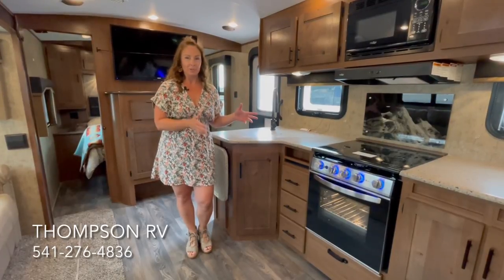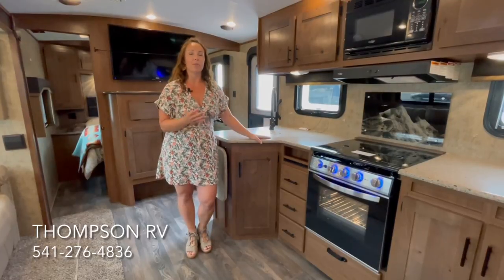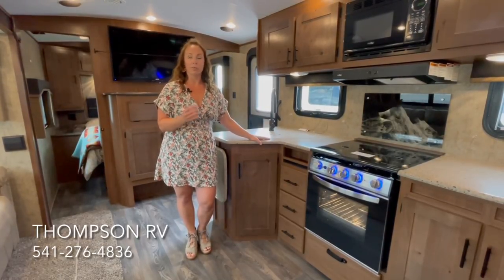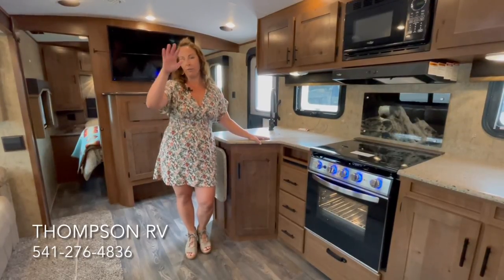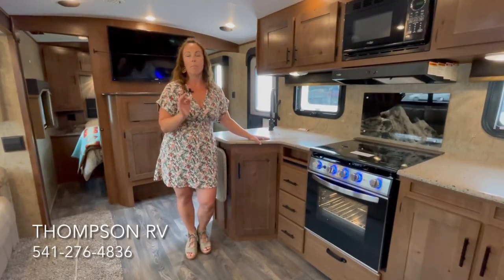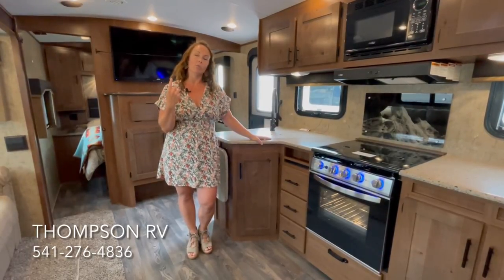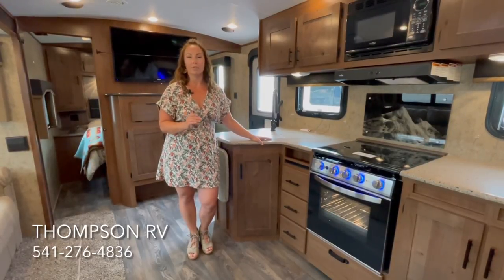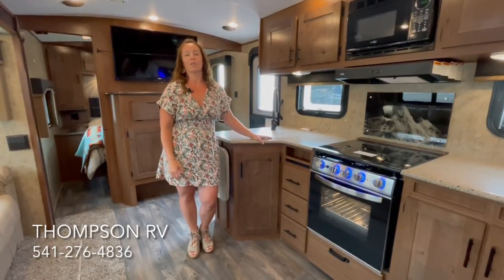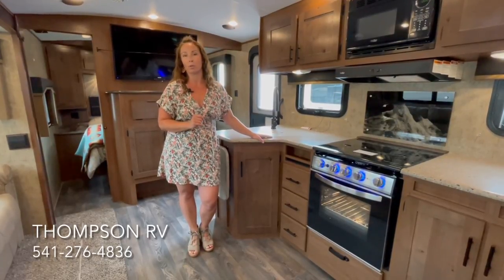This is in the Backcountry series built by Outdoors RV. It's a standalone series consisting of only four floor plans. Every single one of these four floor plans is built on an 8-inch I-beam chassis, has the full wraparound front cap, a built-in Onan propane generator, 170-watt roof-mounted solar already comes standard on it, 100 gallons of water, and a few other features found only on the Backcountry series to make it the most off-grid vehicle you can get from Outdoors RV.